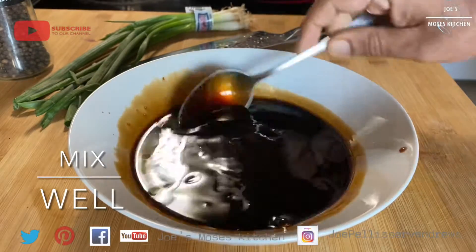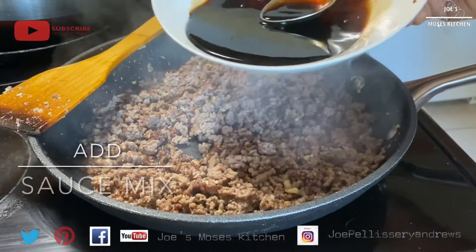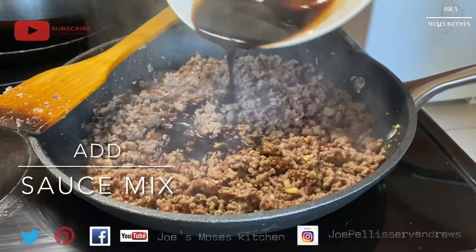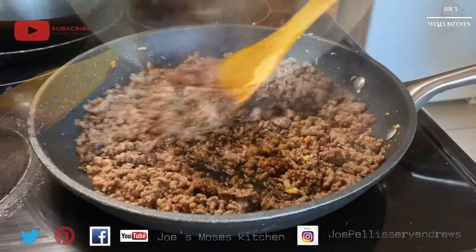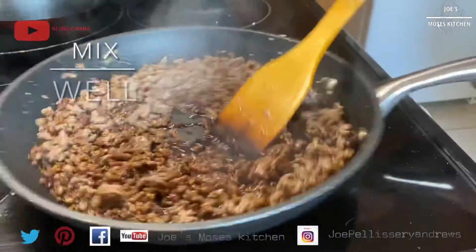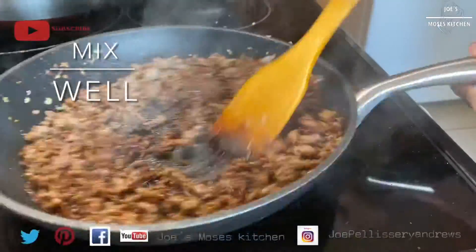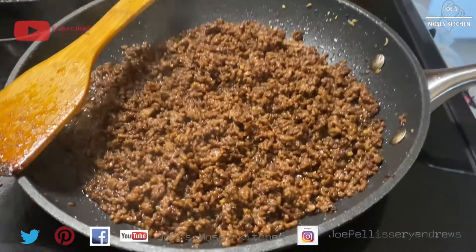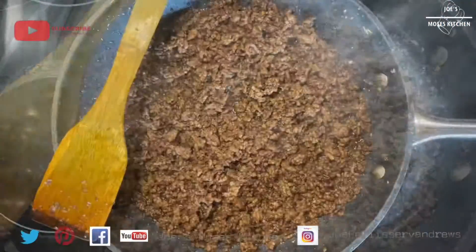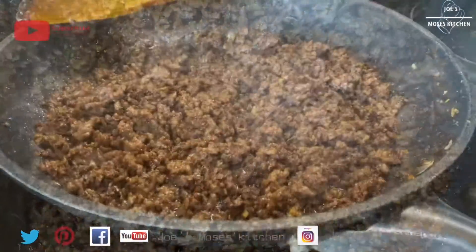We have to taste the beef. Now we have to cook the beef and the sauce. In this way, we are going to cook the sauce. Because it has brown sugar and soy sauce, the flavor will be added to the sauce. We have to get the beef ready.